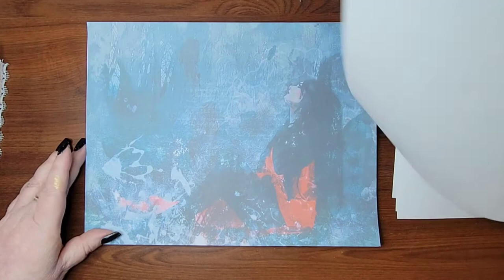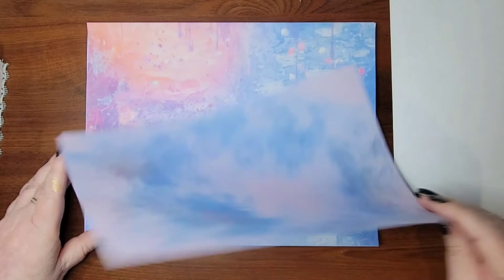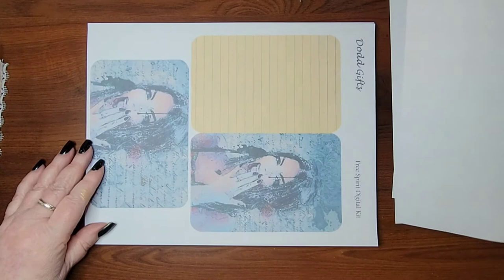It is so beautiful. This would be like a background page — beautiful. Now this is a huge kit too, by the way. It's a thick monster.